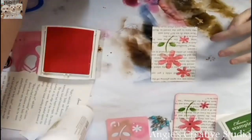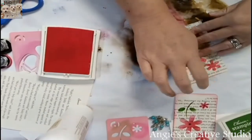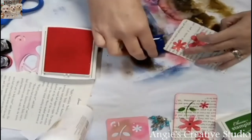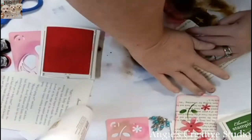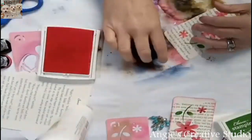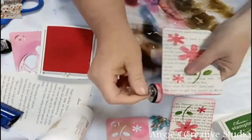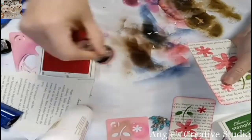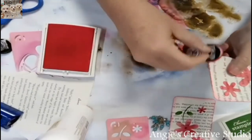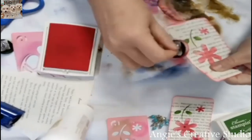You can use any stencil you've got. I know this is old but I'm using what I've got. Then I just rounded the corners with a corner rounder — these come in about every brand that makes punches — and then I just went around the edges to give it some details.